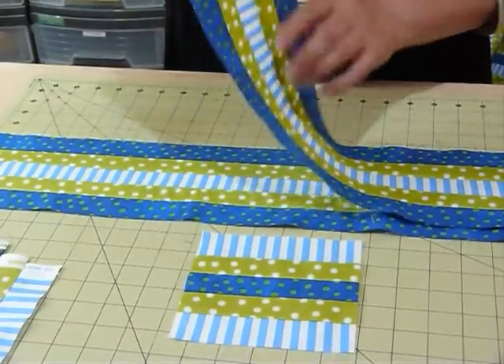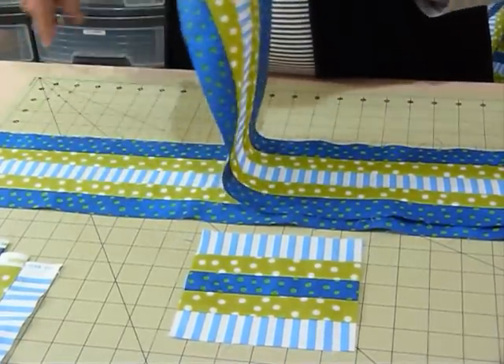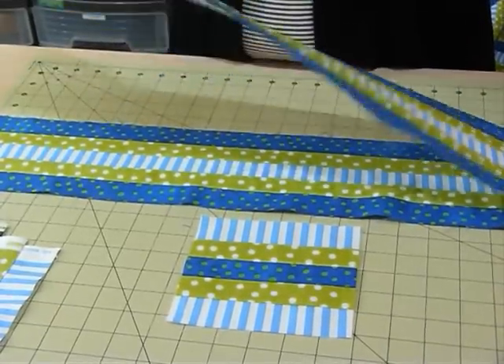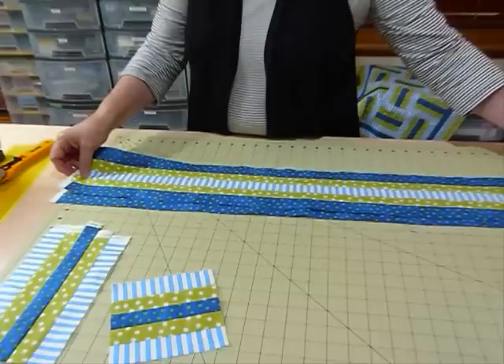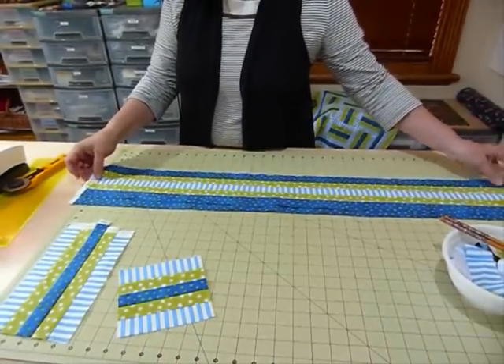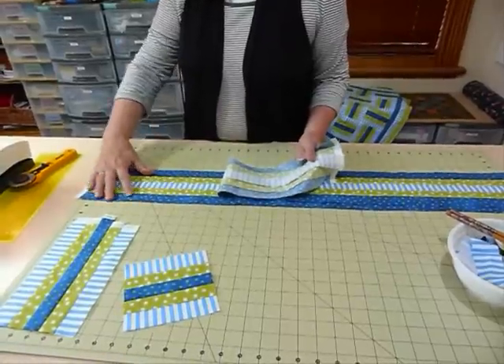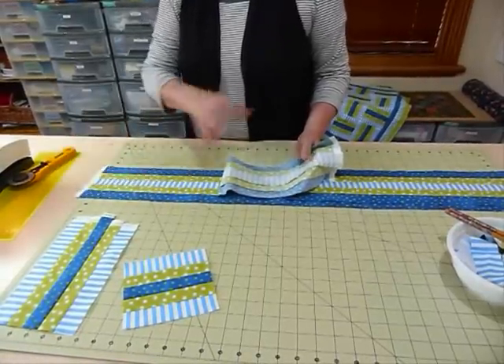So to make a small quilt I needed to have two lots of these strips sewn together. So I've made both lots of strips and I'm going to lay them on my board and use the markings on my board to help me cut the five and a half inch blocks. This is a five and a half inch wide strip, as is this one, by the full width of my fabric.